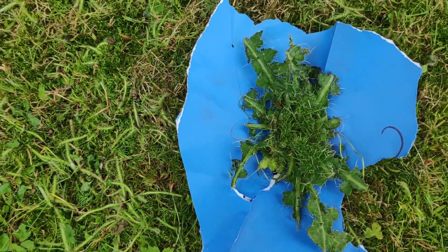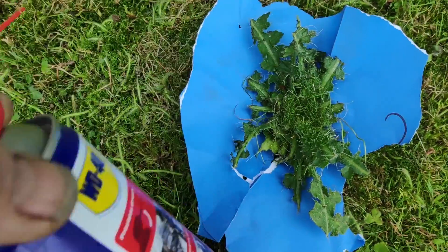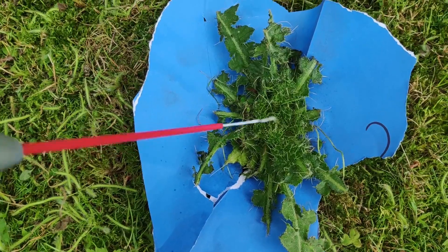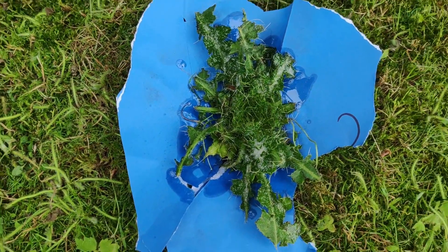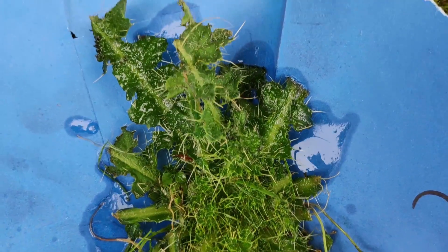Here's one of these spiky weeds and I've discovered that if you squirt a bit of WD-40 on them, this side seems to kill them. So let's just give it a quick squirt here. I'm just marking it with a piece of paper so you can see it. So this is this spiky leaf thing.